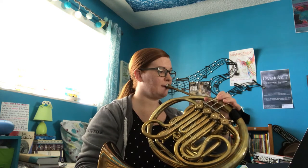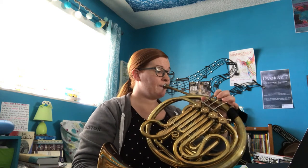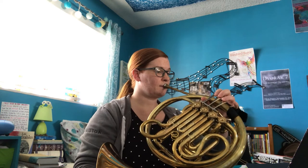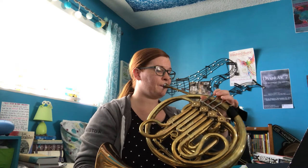So here is number 25, one step at a time for full band. Excellent. Now we're going to jump down, do one step at a time for French horns only, number 25, starting on the note C.